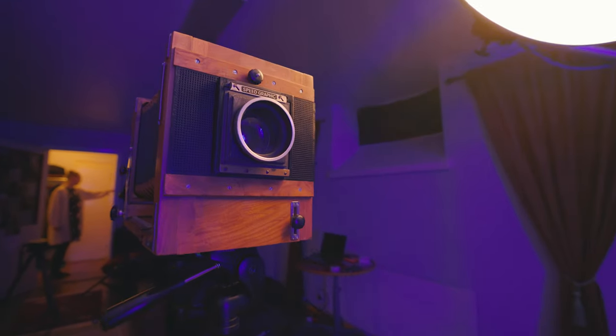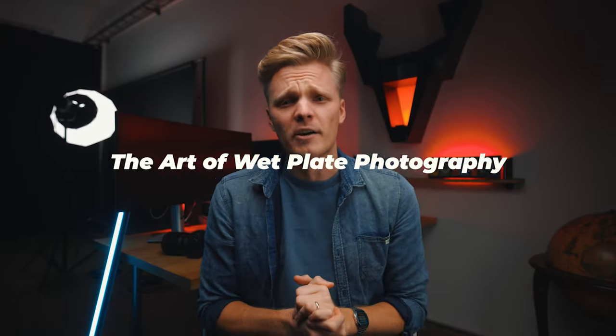Just took like what, 100 photos roughly in five seconds? Today we're taking it back, way way back to the 1850s. Yes you heard right, 1850s. And we'll be taking photos with a hundred and seventy year old camera. Taking one photo takes between 15 and 20 minutes. This is the art of wet plate photography.